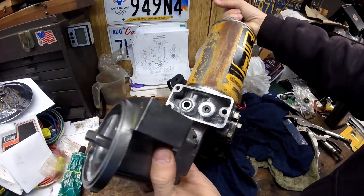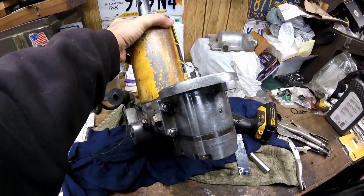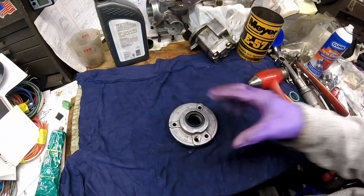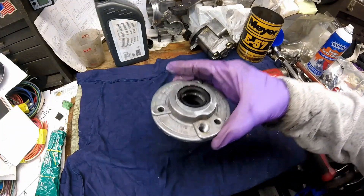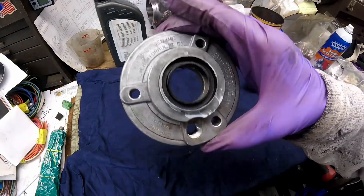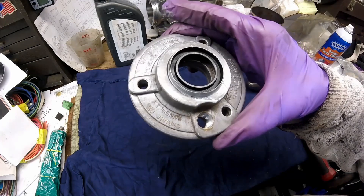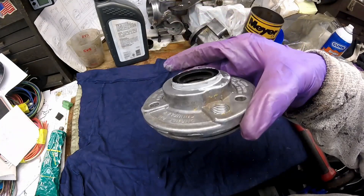Now I'm going to put the pump housing on it. Now that that's bolted on, the next thing I'm going to do is install the seal. And although it looks like it's upside down, that is the proper way — it's to keep water out, not to keep oil in.